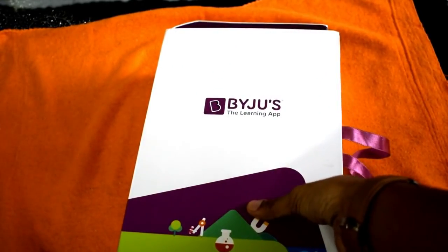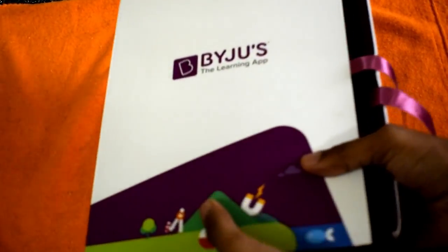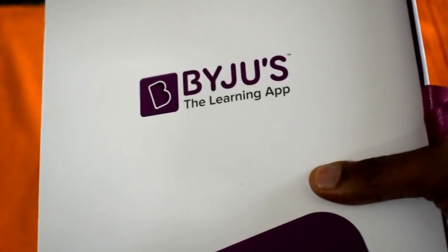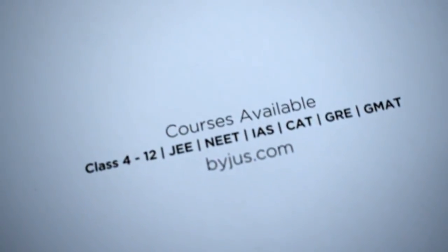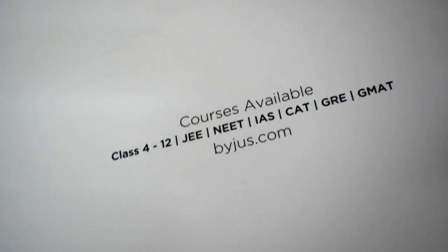As you can see, the box looks quite good and the packaging is also quite good. There is BYJU'S branding and some graphics on the cardboard. If you look at the back of the box, it shows you what courses are available for BYJU'S.